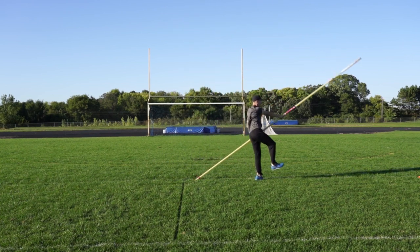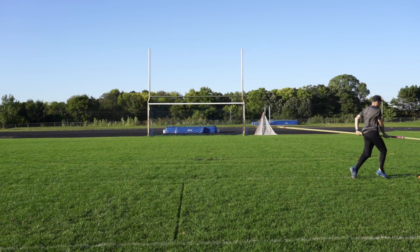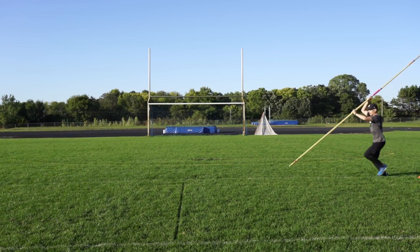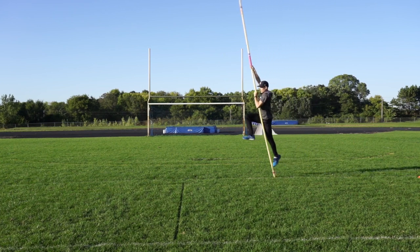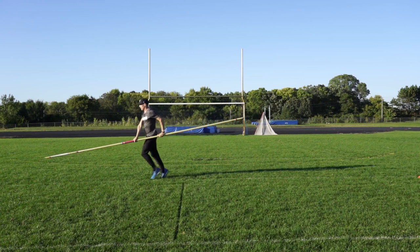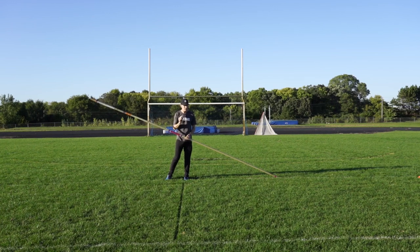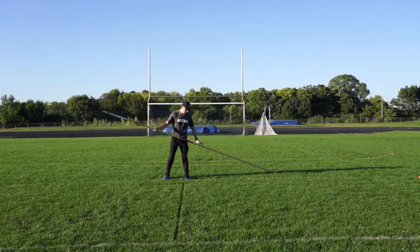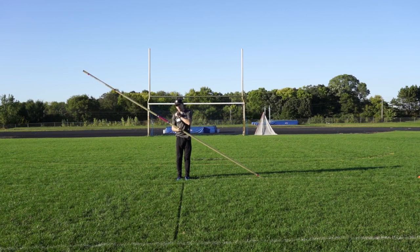One thing to reinforce is having an athlete run out of these drills — it helps keep them really tall while having energy move forward. If they can't run out of the drill, they're probably leaning back and hitting the brakes, or pulling on the pole which pulls their hips forward — both things we don't want. If you can run out of these drills, it's a good indicator of correct body positions. You just add a little more speed, and with more speed you can grip a little bit higher. Just make sure athletes are not gripping way too high right off the bat, because danger could happen — coaches, pay attention to your athletes.